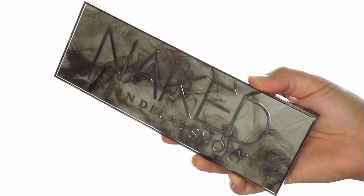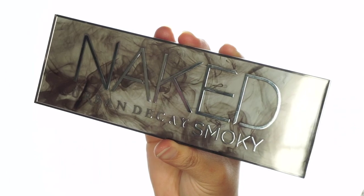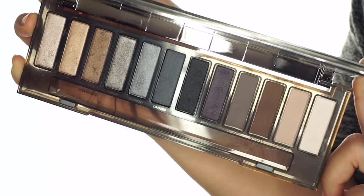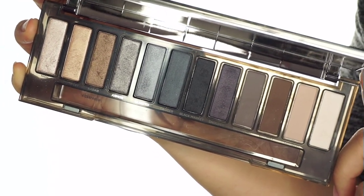So now we can move on to the makeup tutorial. I am using the Naked Smoky from Urban Decay. You can see it helps you to create a smoky look, but it also has a large range of eyeshadows for everyday, a daytime look.